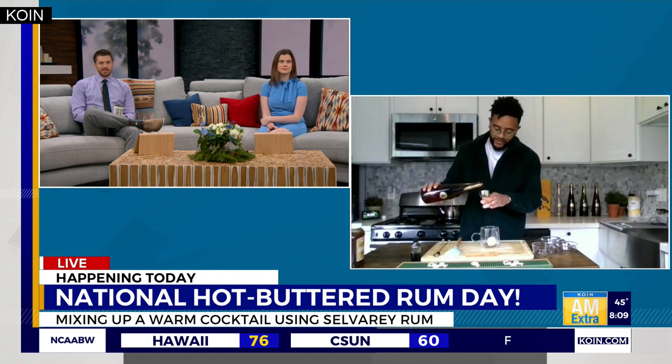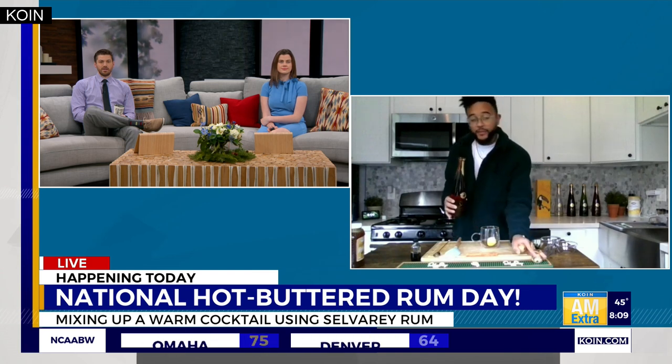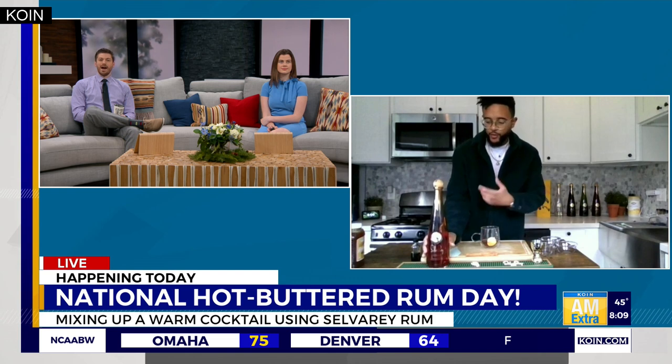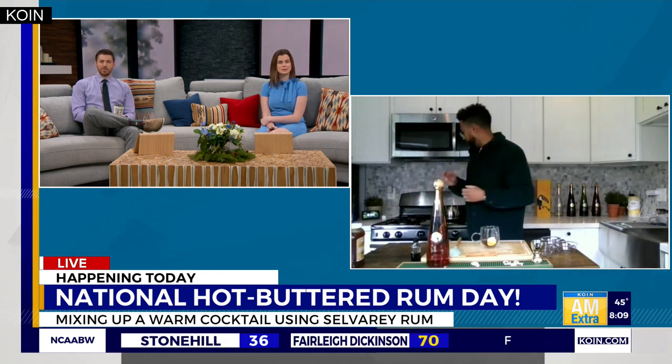Then we'll go with two ounces of our Selva Ray Chocolate Rum. This is actually the highest-rated flavored spirit in Tasting Panel history — also the first flavored spirit in the history of the Chairman's, or the Ultimate Spirit Competition, to ever win the Chairman's Trophy. So we're really proud of this one.